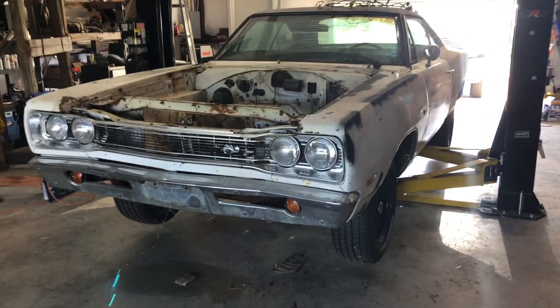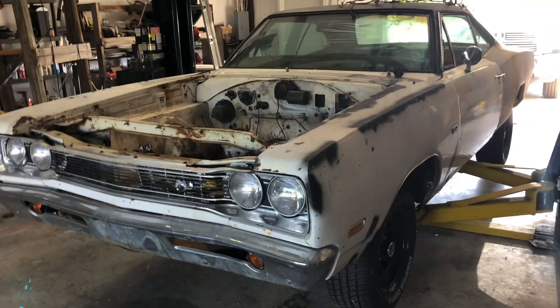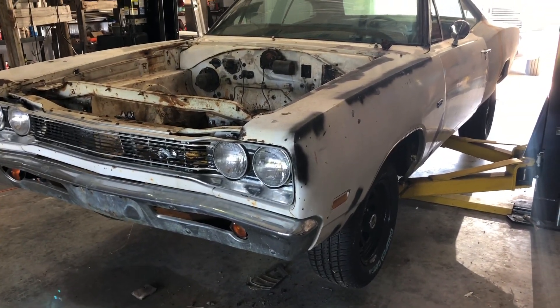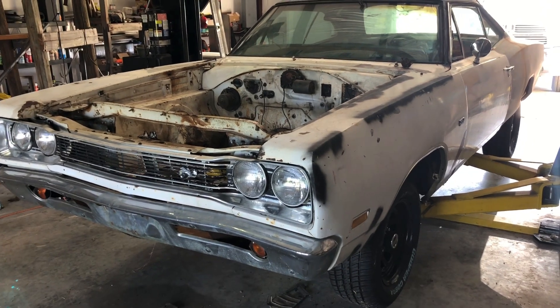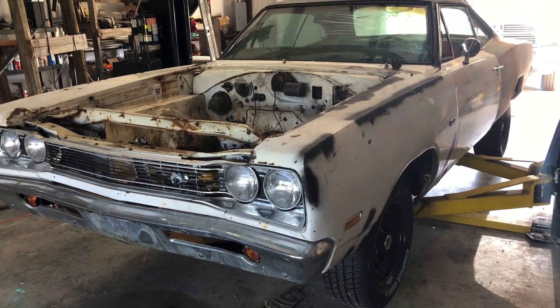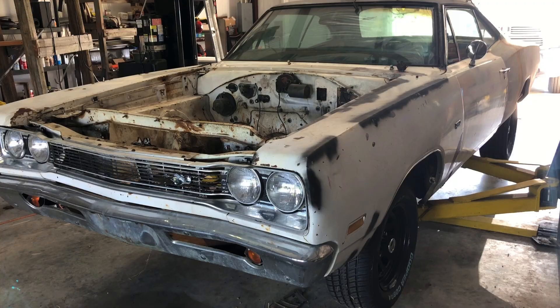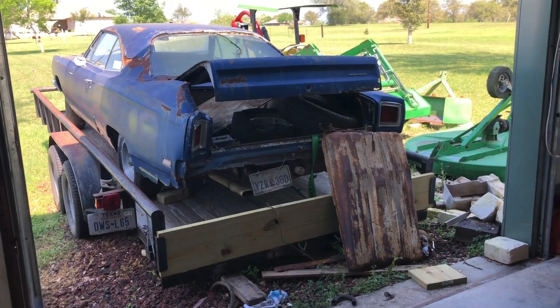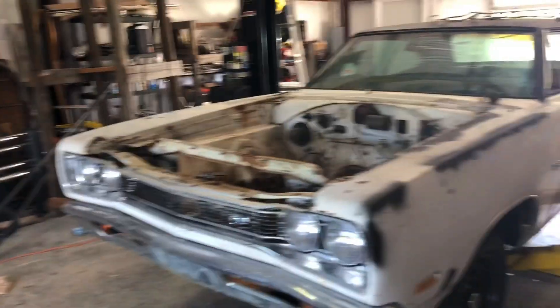Alright guys, here it is — my 1969 Dodge Super Bee. I've had this car for about three years. I found it in a field next to an old Road Runner, which I'll make a video on, but this is the next project I have. Let's get right into it.